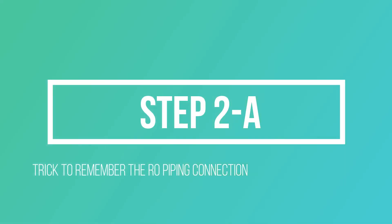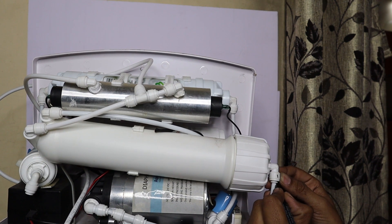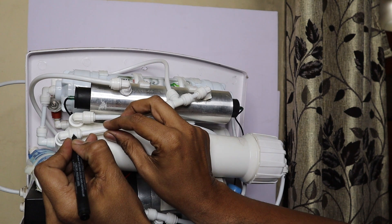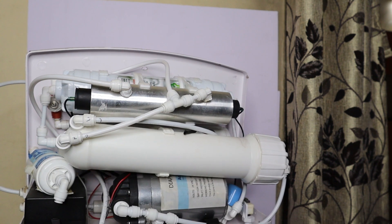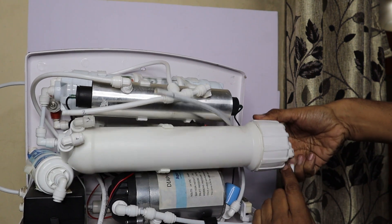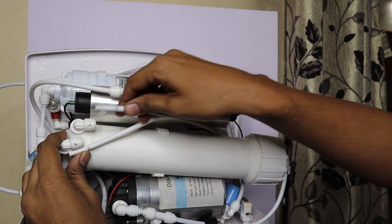Before removing the pipes, use a simple trick to remember which pipe goes where. Write the number one on the housing and one on the corresponding pipe, then two on the next pipe, and three on the third pipe. These three pipes will be removed, and this simple trick will help you remember which pipe came from where. When reinstalling, match two to two, three to three, and one to one.